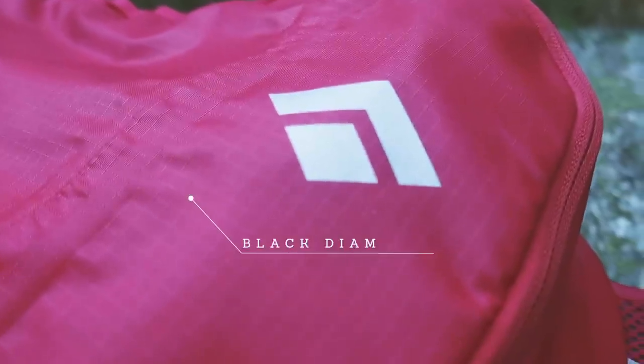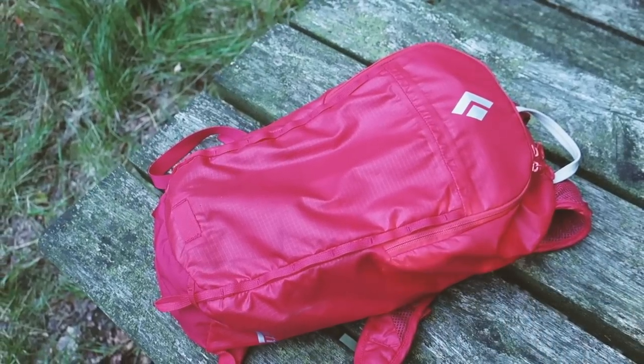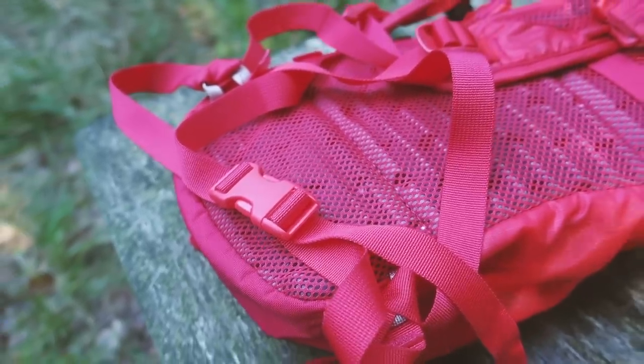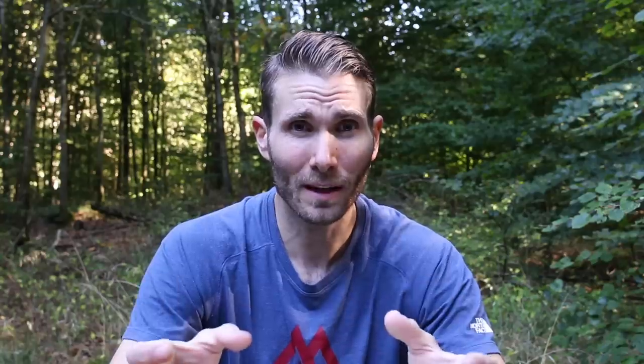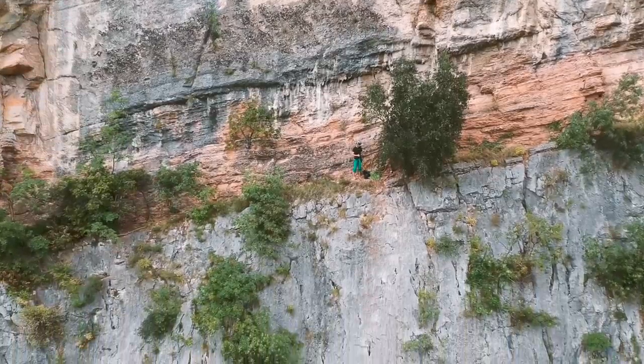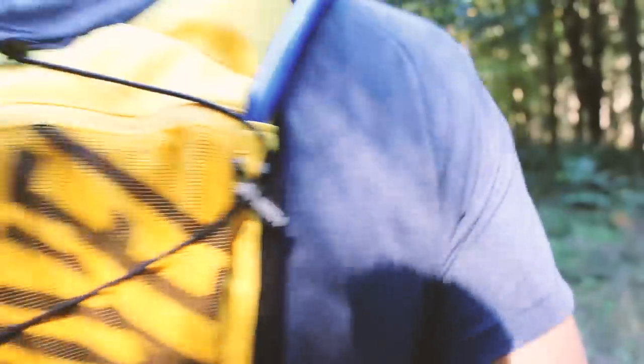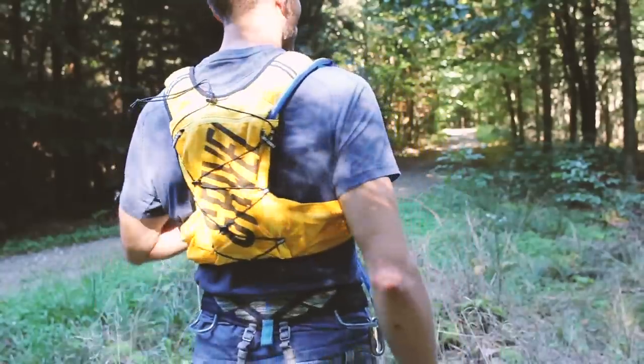For multi-pitch rock climbing, I use the Black Diamond B11, which is small enough to carry my approach shoes, some water, some snacks, and a windbreaker, yet still large enough to carry all of my camera gear. And finally, if I want to go super lightweight on short multi-pitch rock climbs in good weather, I'll just use my Gravel Mountain Runner Lite, which is a trail running vest. It can carry a water bladder and a windbreaker, but that's enough — and you can hardly feel that you're actually carrying a backpack.